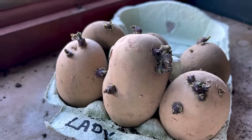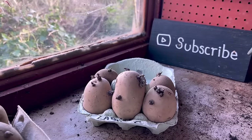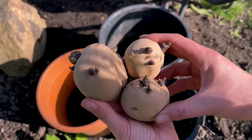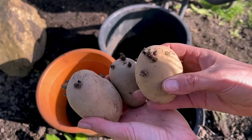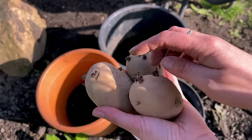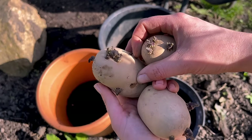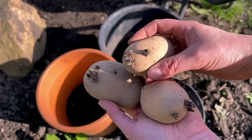I haven't grown first early potatoes for quite a few years, and the variety I've chosen this year is called Lady Crystal. It's a very waxy salad potato that's great for boiling, sautéing, steaming, or putting in a potato salad, and it's got a really good flavour — so I'm told, as it's not a variety I've grown before, so I'm really excited to give it a try. These are our three seed potatoes and they've chitted quite nicely with lots of little shoots, and they'll be planted upwards with all the chits pointing up to the sky. I'm just going to put one potato in each pot with no cutting and no rubbing off any shoots.